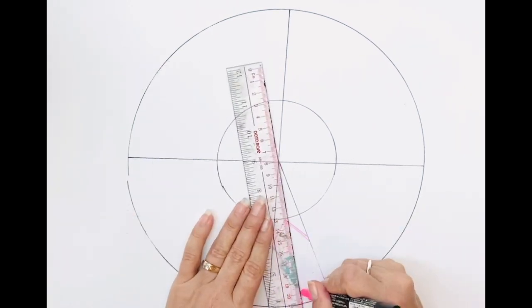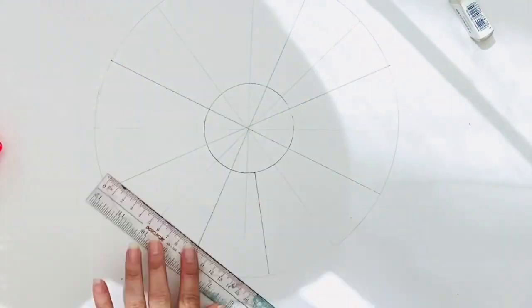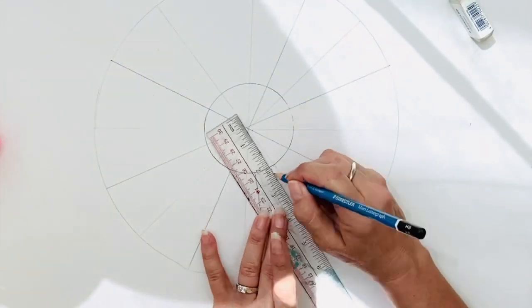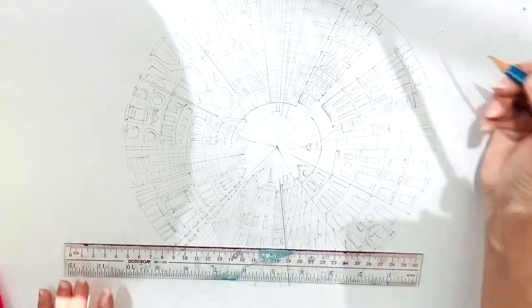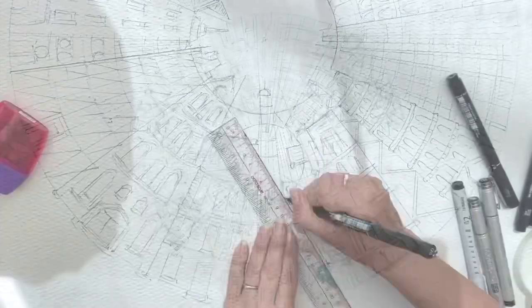I have created this very simple demonstration using Posca marker, because when I use pencil to draw all my buildings they're not so visible on video. So I sped this section up.